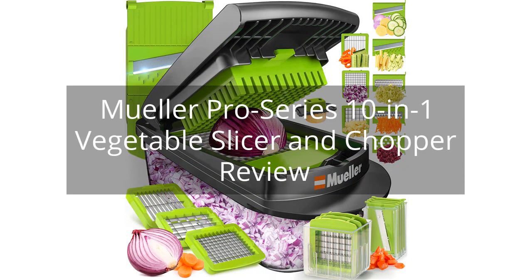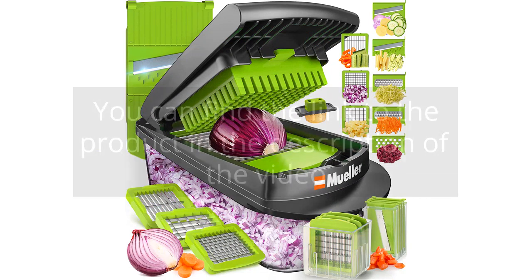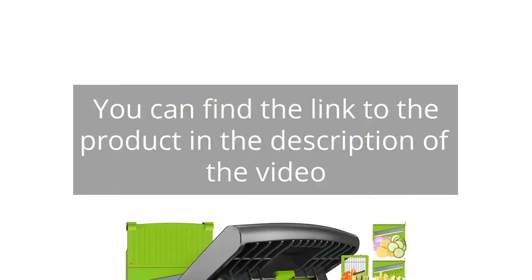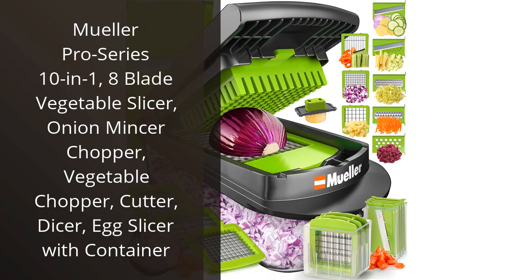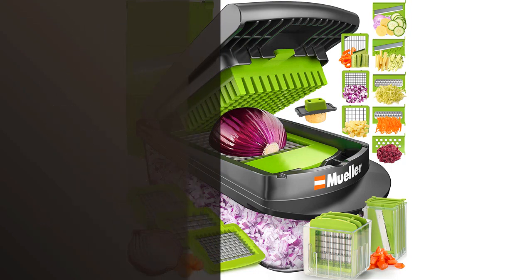Muller Pro Series 10-in-1 Vegetable Slicer and Chopper Review. I recently purchased the Muller Pro Series 10-in-1 Vegetable Slicer and I have to say, I am extremely impressed with this product.